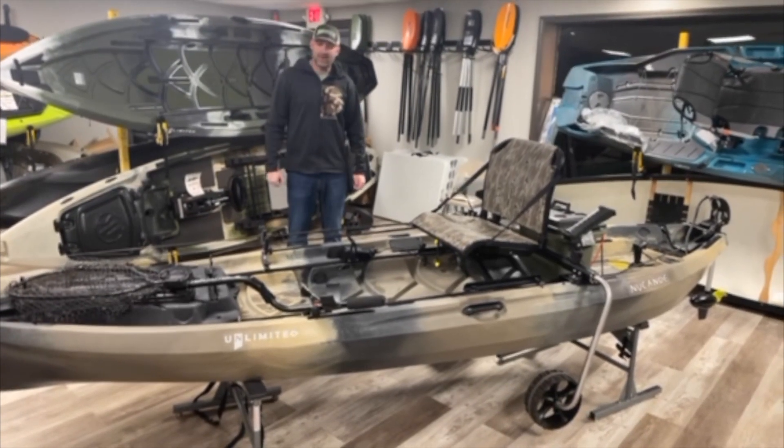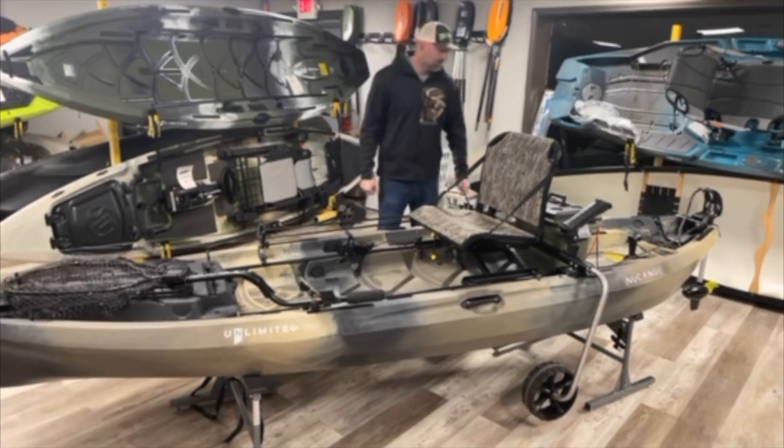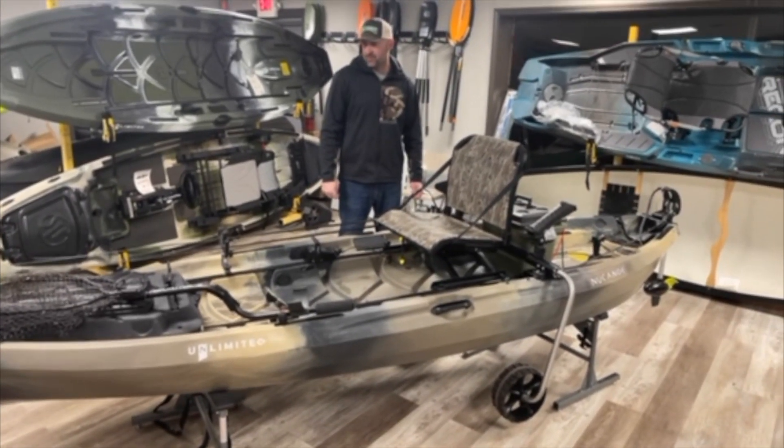Hi, my name is Andy Knott. I'm with Team New Canoe. I'm here in Moving Water Outfitters in Indianapolis, Indiana. I wanted to do a walkthrough of my setup for 2023.